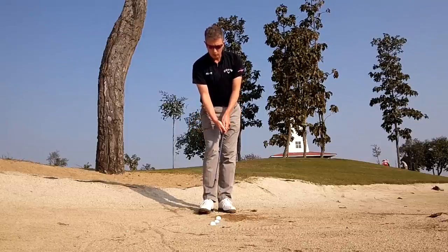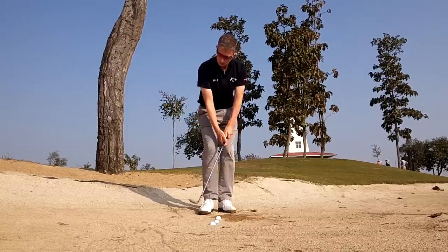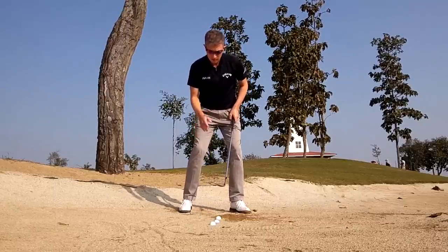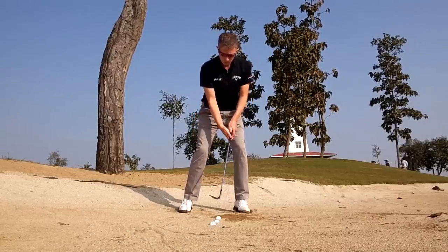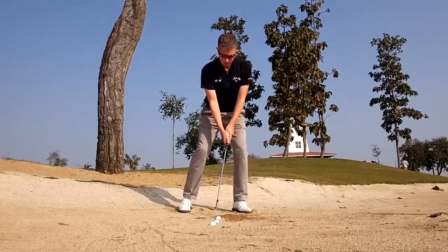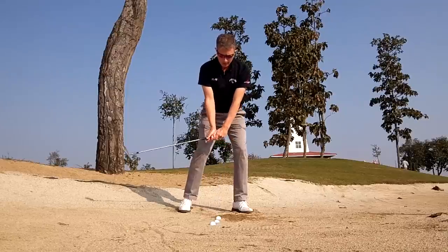What I'm going to try to do with this shot is address the ball from the heel and use the heel to help me cut into the sand. The rest of the technique remains the same: weight left, spine left, ball position to the right. I'm going to swing up and down, cutting into the sand with the heel of the club, and hopefully with that little bit of extra loft, the ball will come out slightly higher and softer.